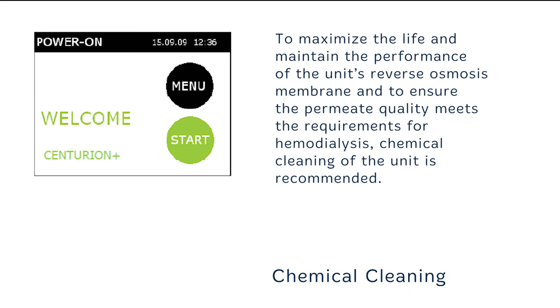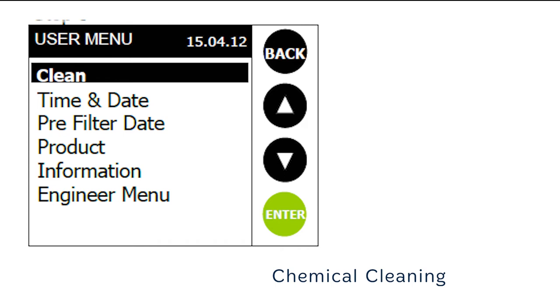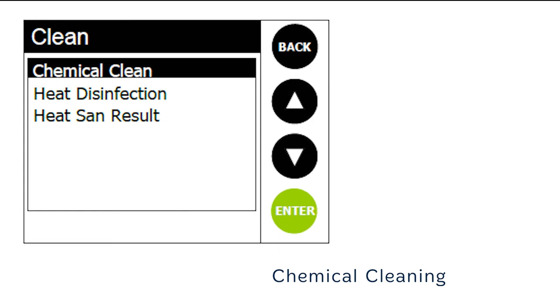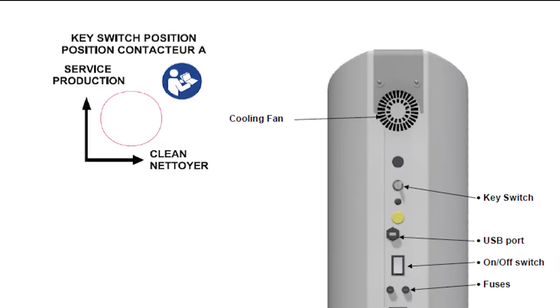From the power on screen, select menu. The user menu will be displayed. Turn the key switch in the rear of the unit to the clean position. If this is not selected, the unit will revert back to the power on screen if a chemical clean is attempted. From the drop down user menu, select clean and press enter to proceed to the next step. Select chemical clean from the menu listing, then press the enter button. When the message 'are you sure' is displayed, press yes. You will then be prompted to turn the key at the rear of the unit to the clean position, and the chemical clean routine will then start.